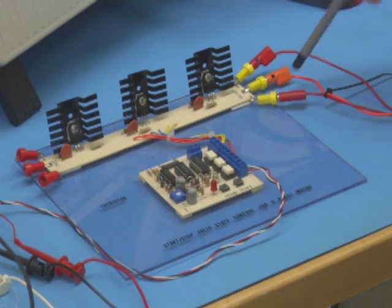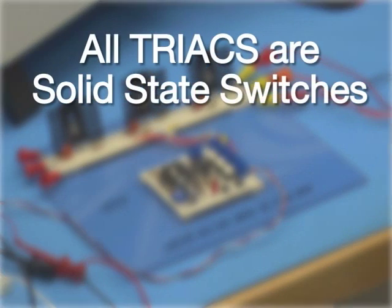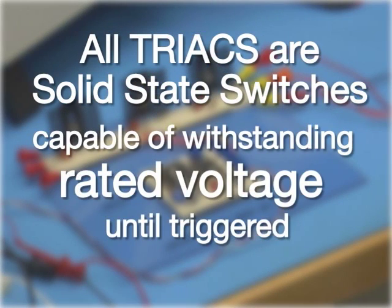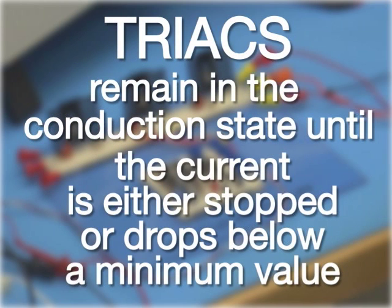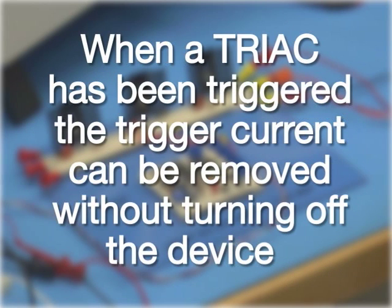Triacs can take any form, but they have certain features in common. All of them are solid state switches that act as open circuits capable of withstanding the rated voltage until triggered. When they are triggered, triacs become low-impedance current paths and remain in the conduction state until the current is either stopped or drops below a minimum value called holding current. Once a triac has been triggered, the trigger current can be removed without turning off the device.